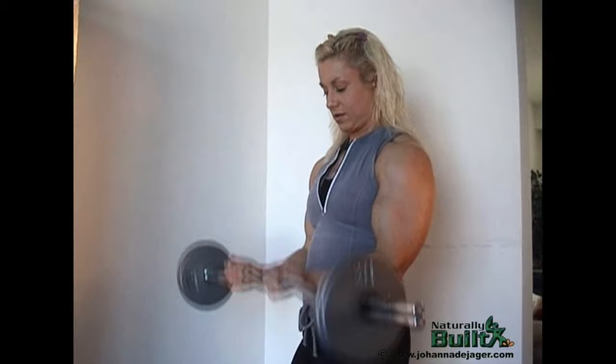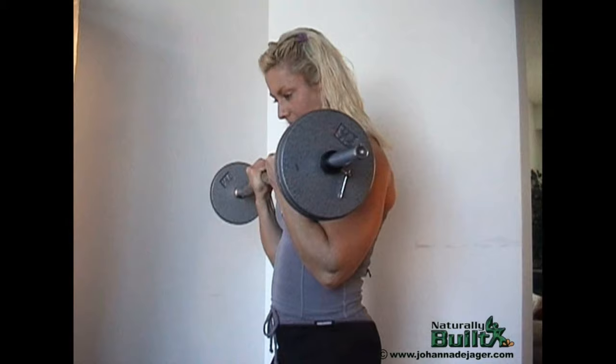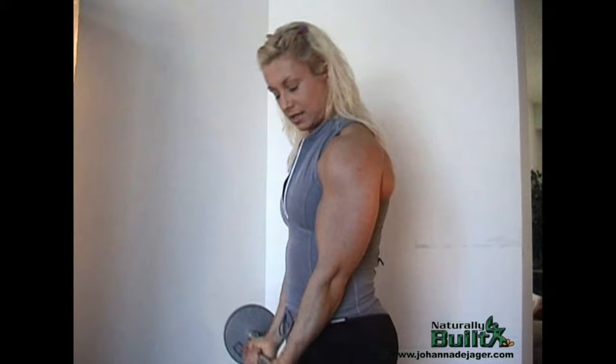Three, four, five, six, seven, eight, nine, ten. Still a bit of a warm-up.